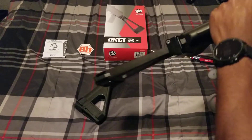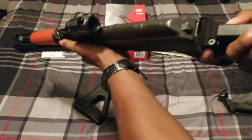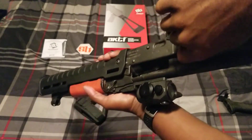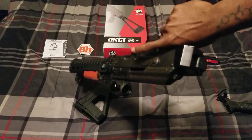Before I started this video I was playing with it a little bit. It has a really solid side folding lockup. The gun's clear. Really solid side folding lockup — I like it a lot.